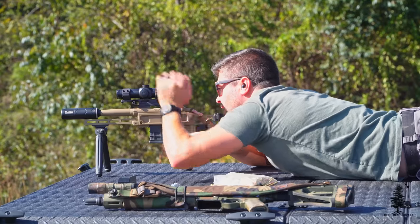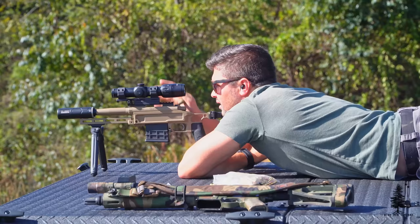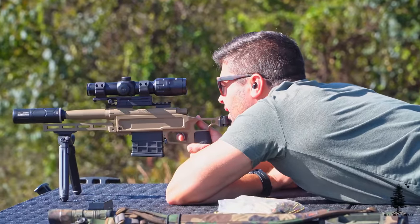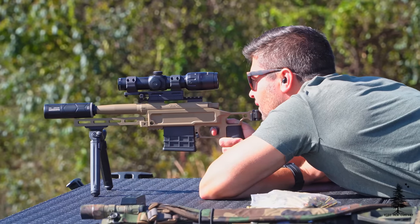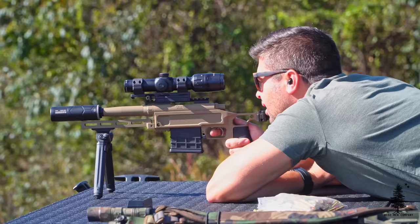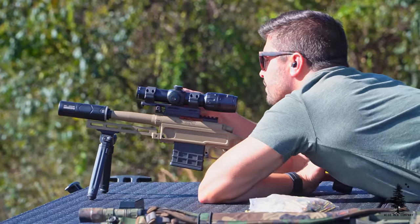The Pork Sword is a chassis system, for lack of a better term, that supports basically bolt-action pistols, and it's built for the Remington 700 series of rifles. This one in front of me is in 300 blackout. This is a six and a half inch barrel, and we're just going to cover this gun top to bottom and then go into why you might be interested in a setup like this.